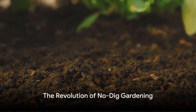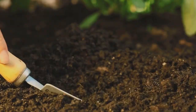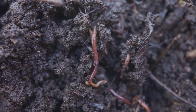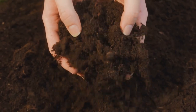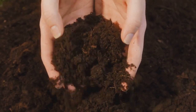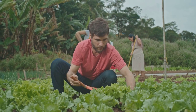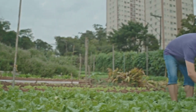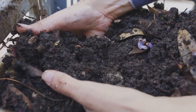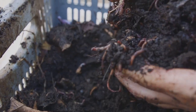Enter No-Dig Gardening, a revolutionary approach that respects the soil's natural ecosystem while reducing the gardener's workload. This innovative method is all about letting nature do its work, leaving the soil undisturbed, while we simply add layers of organic matter on top. In this way, No-Dig Gardening promotes soil health by fostering a thriving community of microorganisms, insects, and worms. These little helpers enrich the soil, leading to lush, thriving plants.